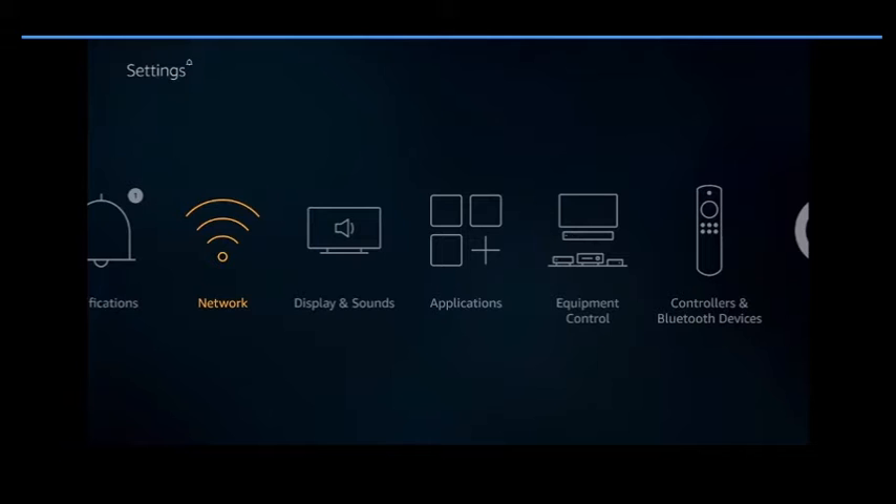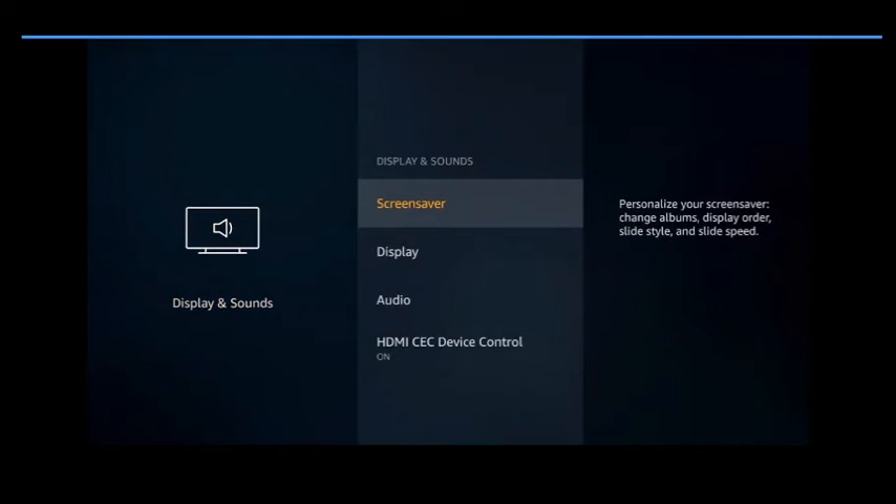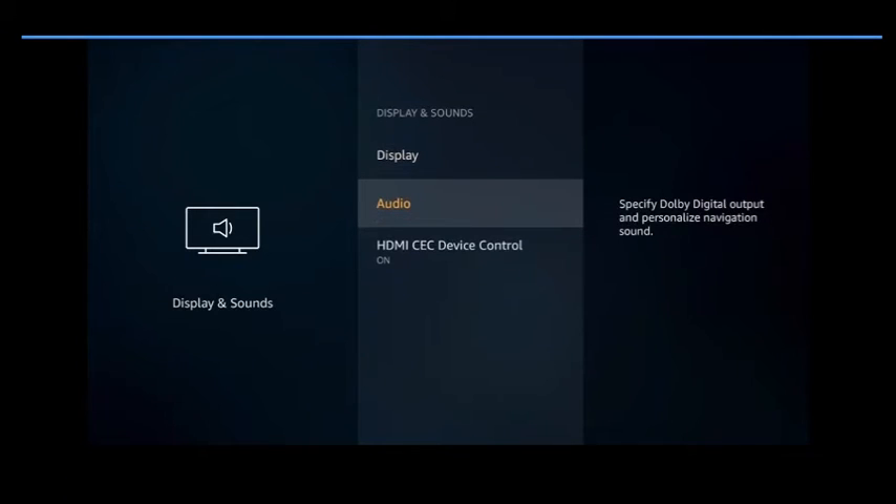After you do that, come over to Display and Sounds. You can work your screensavers and your audio settings here. For example, if you don't like hearing the click-click-click every time you hit a button, you can turn that off.